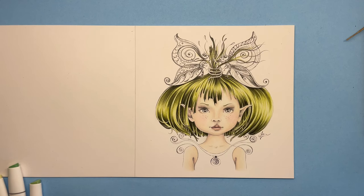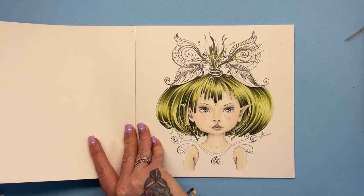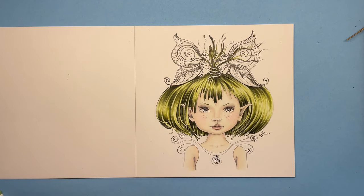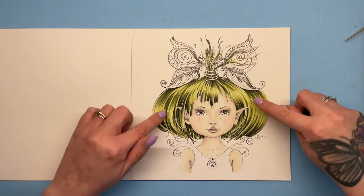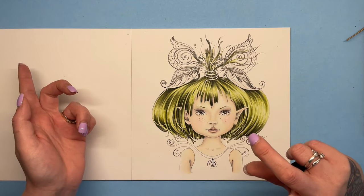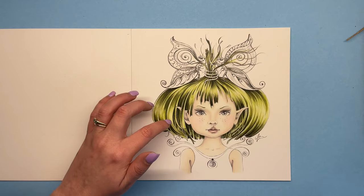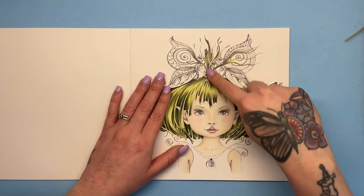Hello everyone, we're back with part two of the colour along from Journey to the Sunnyland — this is the cover, and I'll leave a link in the description for where you can get your copy. In the first video we coloured in the skin of this little elf girl and also the hair. I wanted to make it seem like she'd got kind of grass, or dried grass or reeds as her hair, because that's what this part reminded me of.